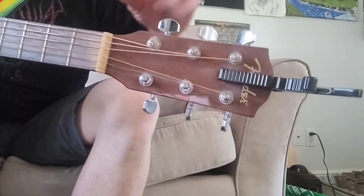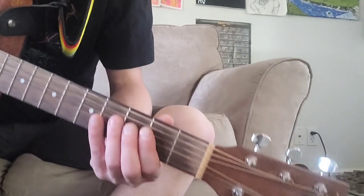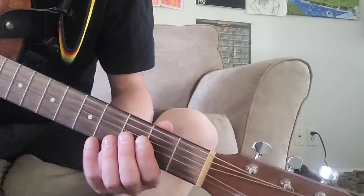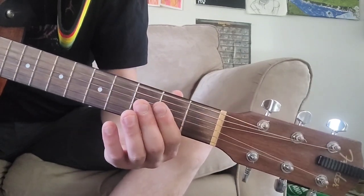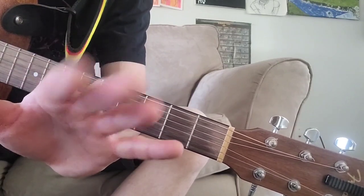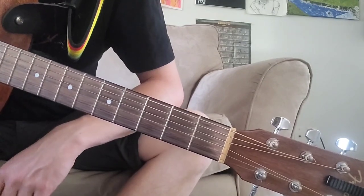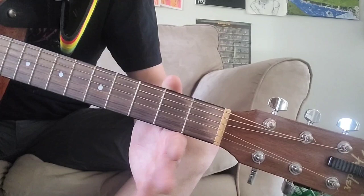First off, let's make sure we're in drop D tuning. You want to sound something like this. It also helps to have fat fingers, so if you don't have fat fingers, I apologize in advance. If you have calluses, however, I'm sure that would work too.